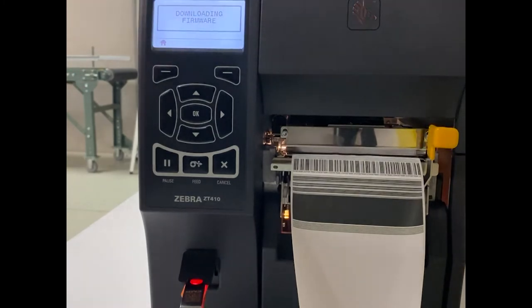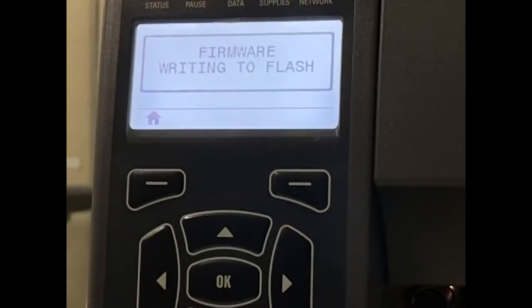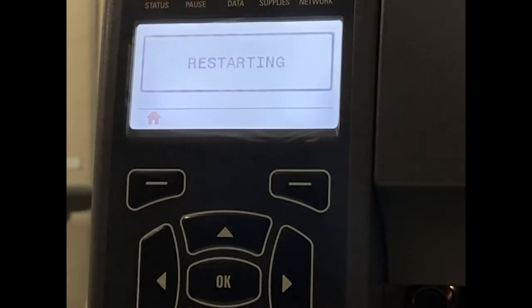You'll see here on the display — it's now writing, downloading the firmware, and the printer is writing it to its flash memory. The printer will restart after a firmware update.